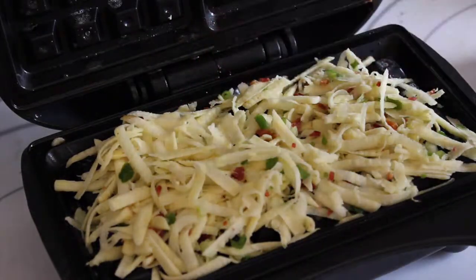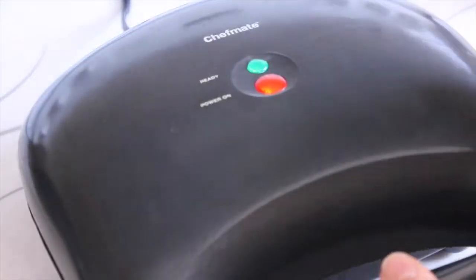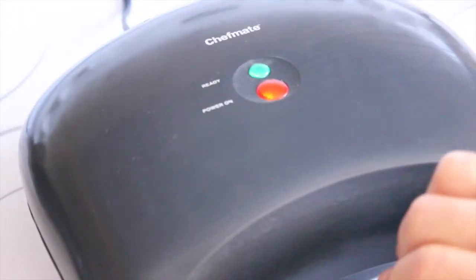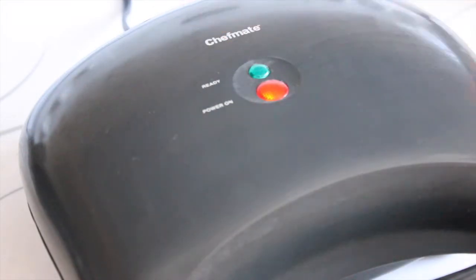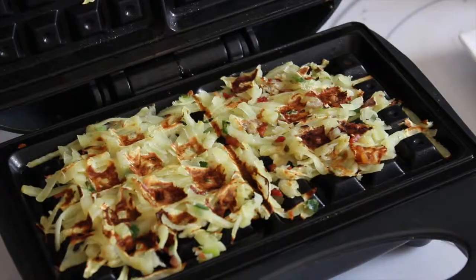I'm using sweet potato. I'm going to close this now. If you choose to use regular potato instead, remember you need to press it and get as much water out of it as possible. We're going to let that cook and I'll be back in just a minute.